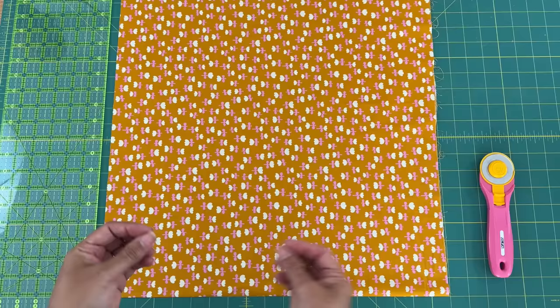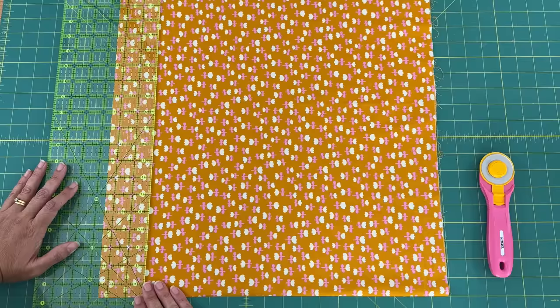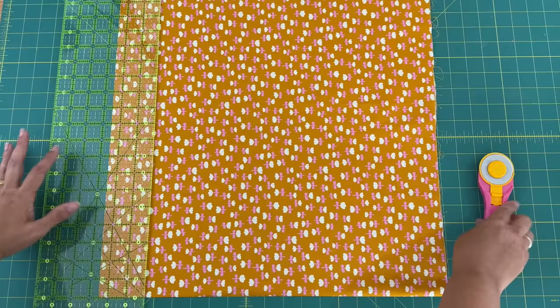The first thing we need to do is cut our strips for our binding. I like to cut mine at two and a half inches — different people have different preferences. Some people like to cut them at two and a quarter inches, so it's just a personal preference. Once you've made a few quilts you'll know what your preference is, but I was taught to do them at two and a half inches and that's what I've always stuck with.